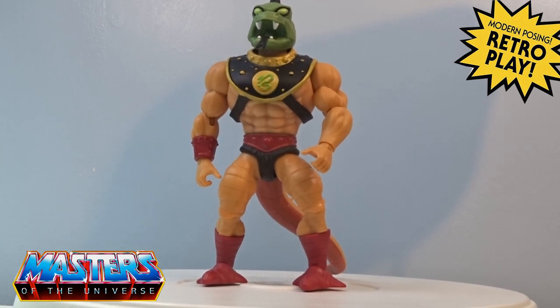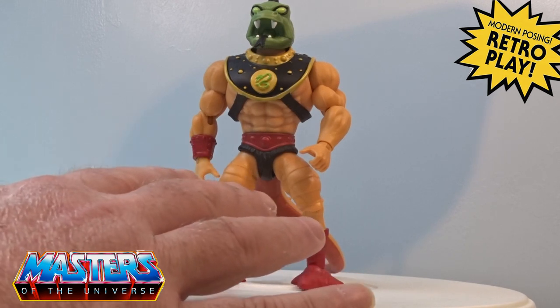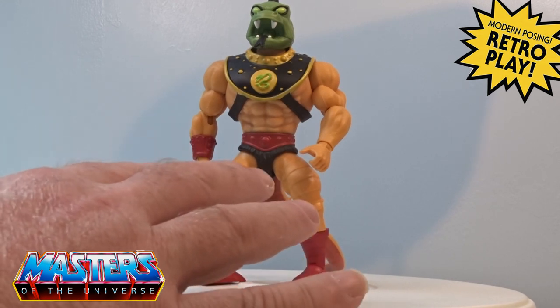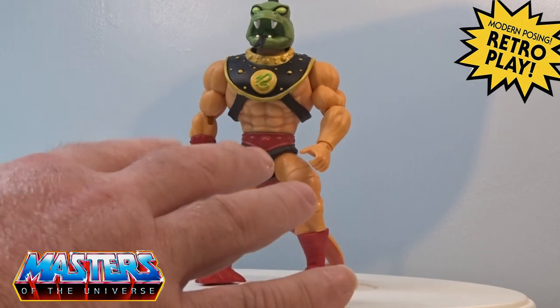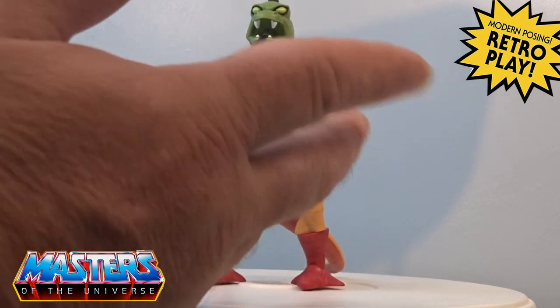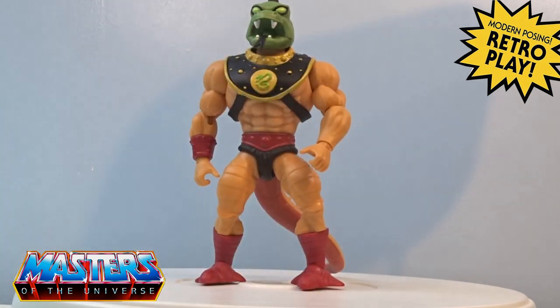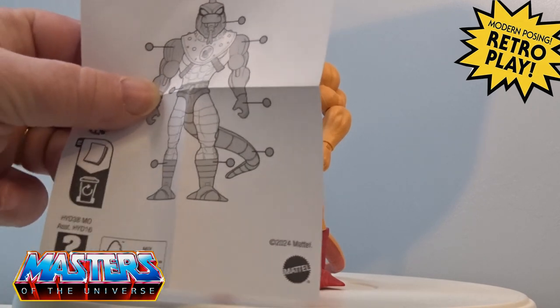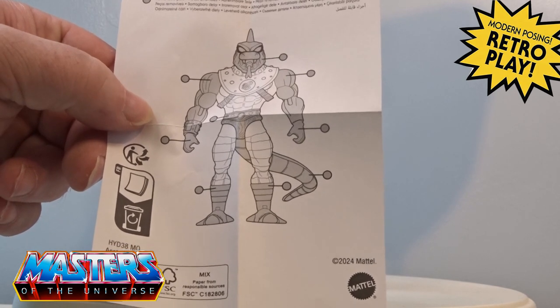Looking at him with all the details on, I'm going to have to look at some of the other figures because it's a mix and mash of other types. The main thing though is the sculpt on his armor and obviously his head as well. Now with all these Origins figures they all come with the same swappable type of parts.